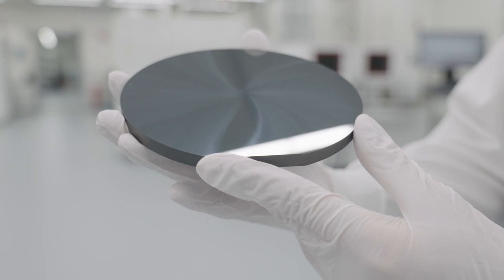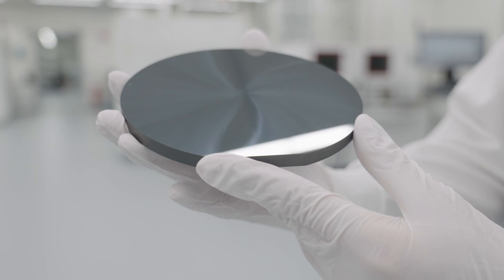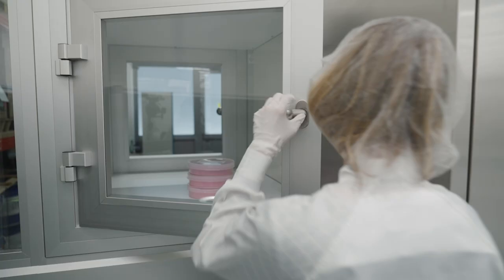Today, silicon carbide boules are cut into wafers by using a wire saw. A wire saw is common practice in industry today, but unfortunately this process generates a lot of waste. Only 50% of the boule can be used later on as a wafer.